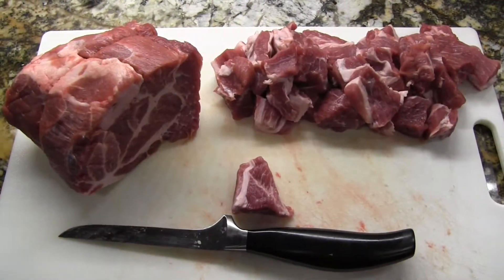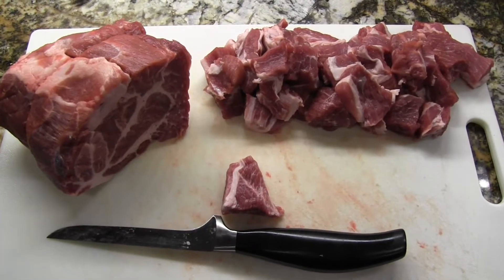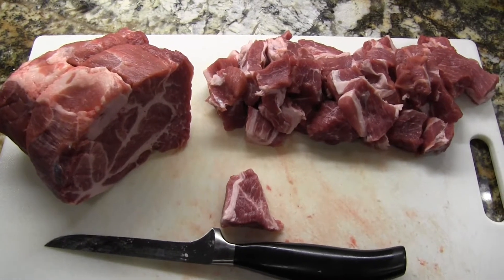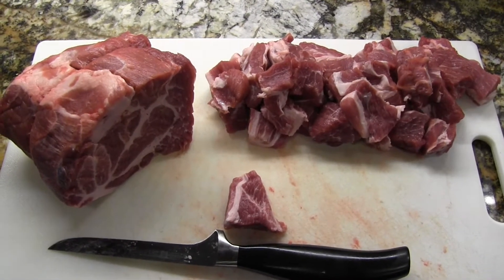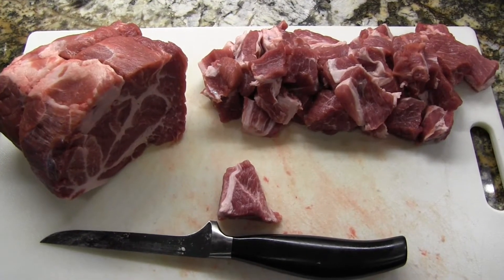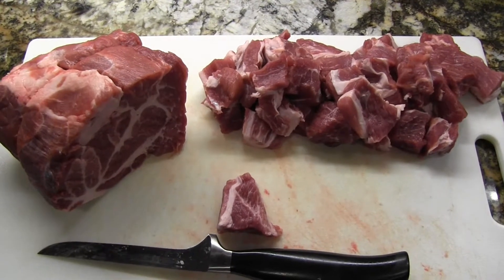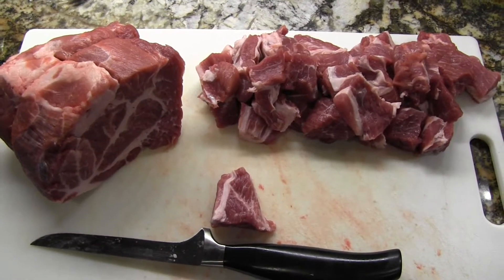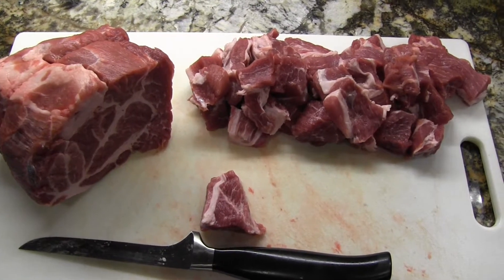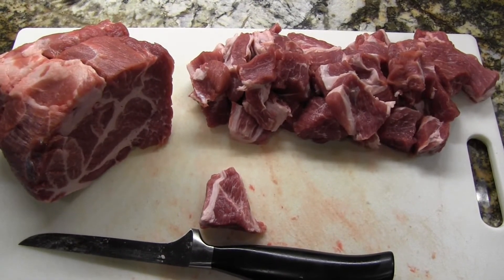I stopped about halfway through cutting this into chunks just to show the marbling in this pork shoulder. Normally it has a pretty big fat cap that you trim off, but this one didn't have much of one. I go through and cut it into chunks, trimming out the real thick pieces of fat. I don't want to take all of it out because that's what makes pork shoulder so good. The water will help draw out some of that fat as it cooks.